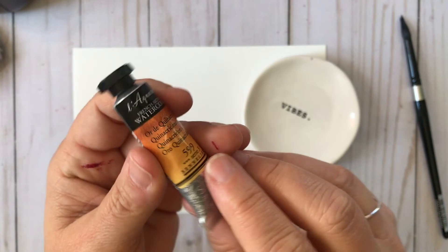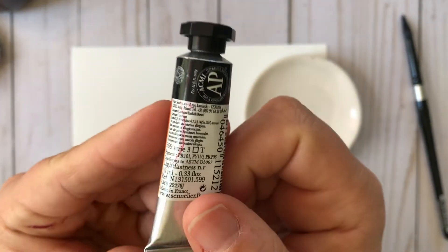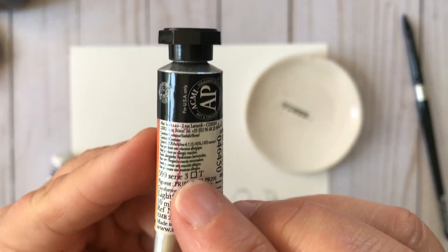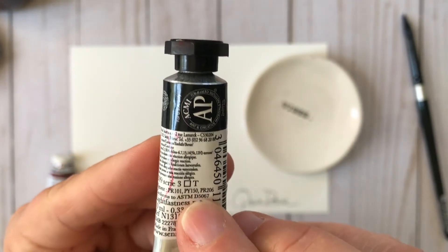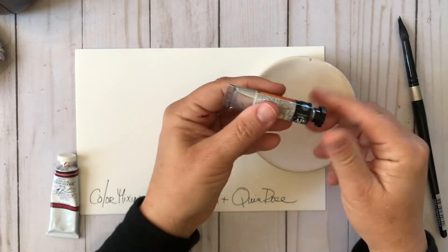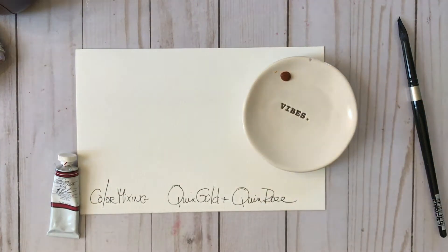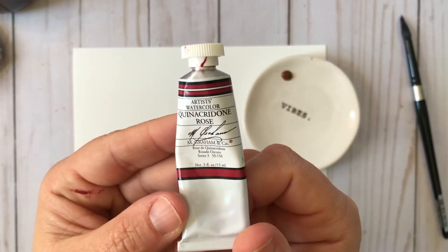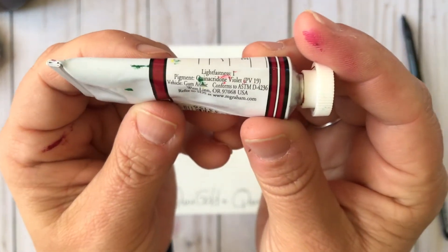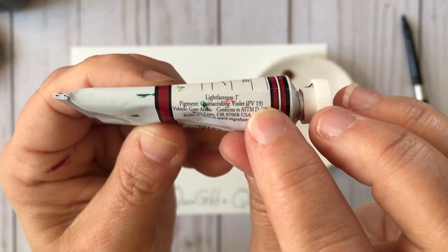I have Quinacridone Gold here from Sennelier — I love this brand. The different pigments are shown here: this Quinacridone Gold in this brand is made up of three pigments. It's not a single pigment color, but it's a delicious color to use for mixing. And here's the M. Graham Quinacridone Rose, and this is a single pigment color, PV19.